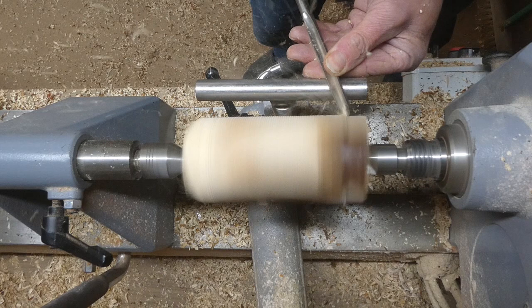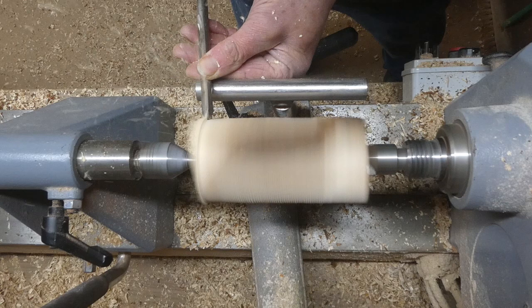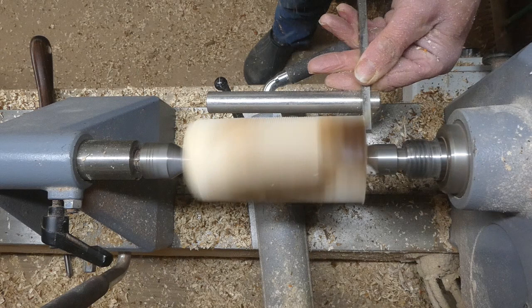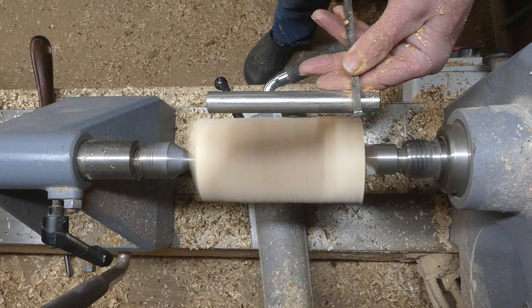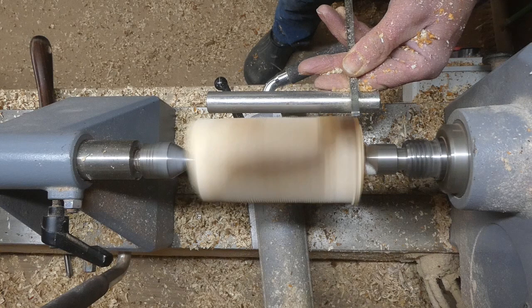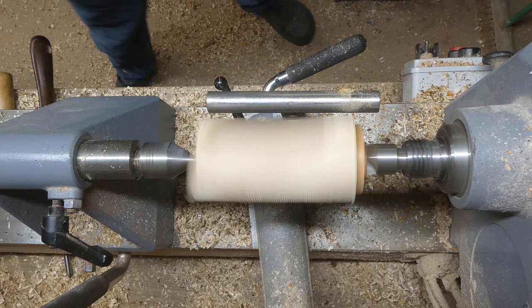The overall size of the mushroom when it's finished will depend on what point I get rid of the bark — certainly at its widest point. Here I'm getting ready to put a tenon on so that I can mount the piece onto a chuck. You could turn this between centers, but if you've got a chuck it's much easier to get it mounted and if you do need to take the tailstock away you can do so and it's still held firmly.